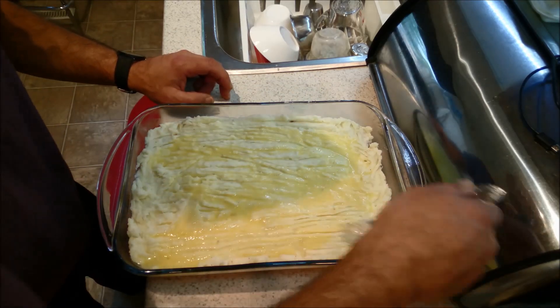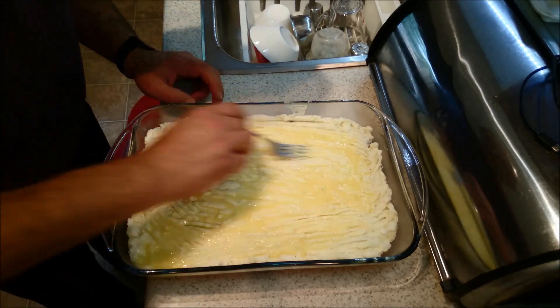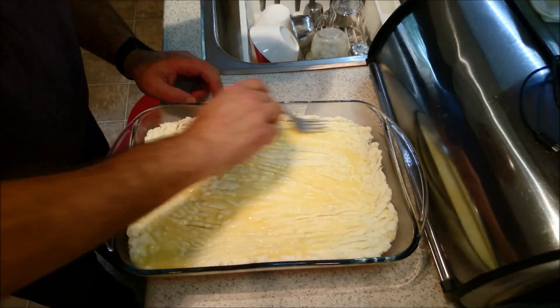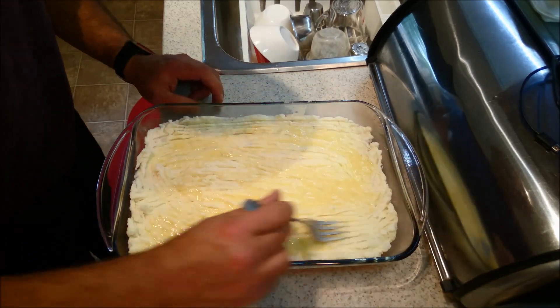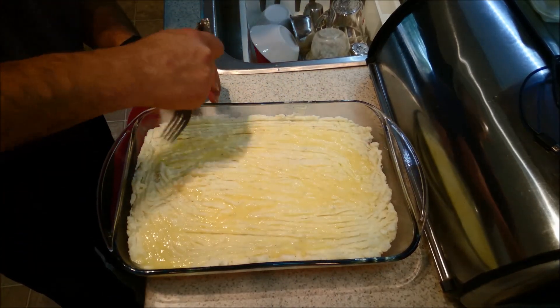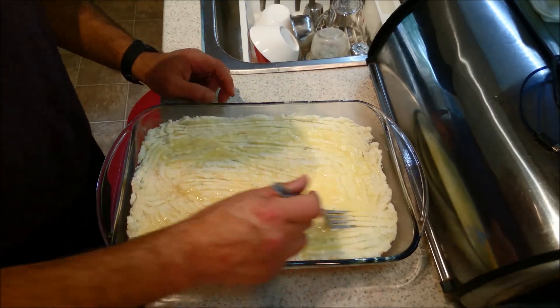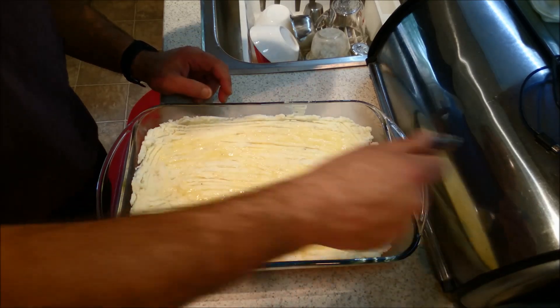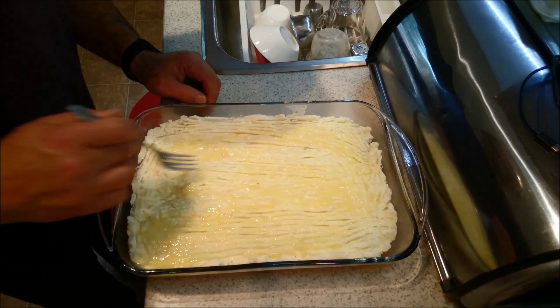I'm just going to spread it out a little bit, like that. It'll give it that nice golden color. And I think we are good to go. Now, if you wanted to top it off with something else — a little bit of extra parmesan, or even a herb — you could do that too.